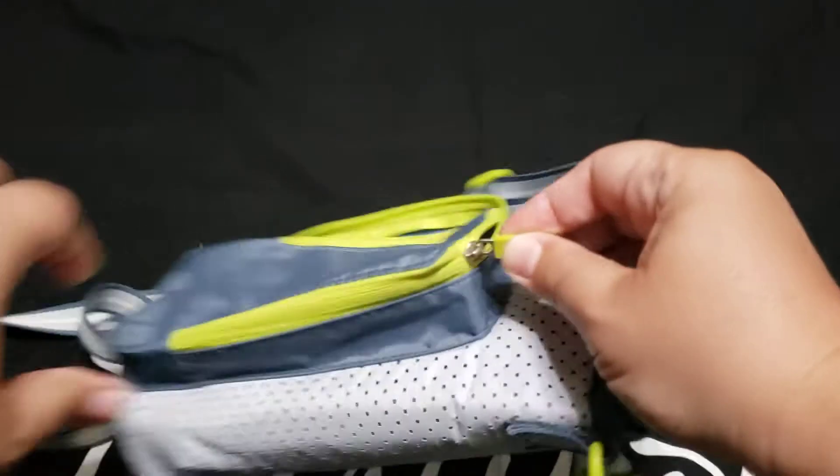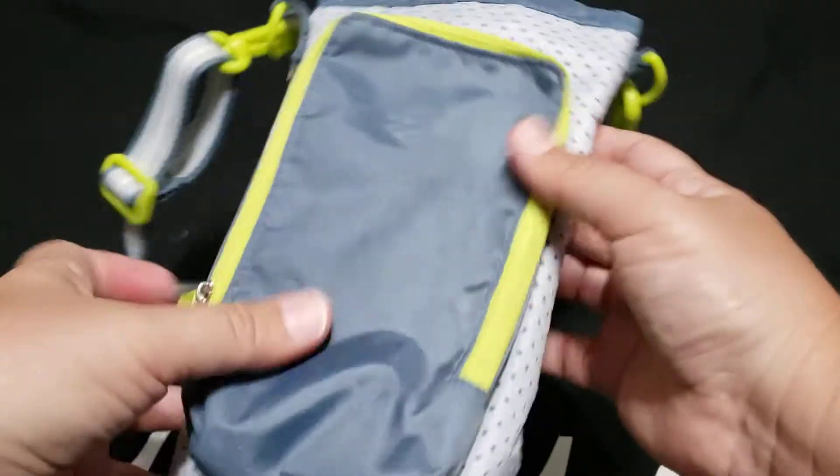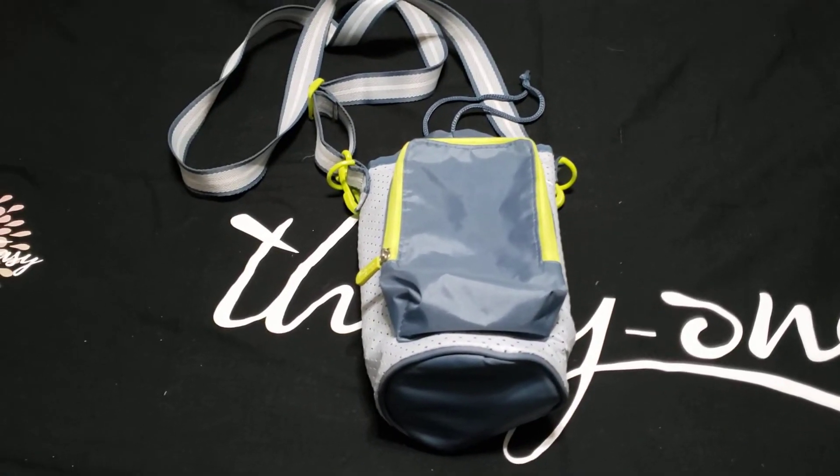Again, this is my favorite. I am so glad that they revamped it and added a strap and a pocket to it. This is the insulated thermal crossbody. Let's go.